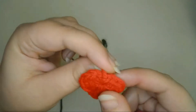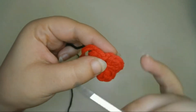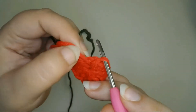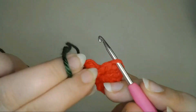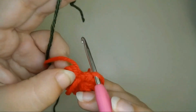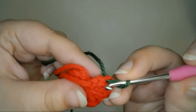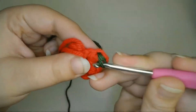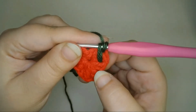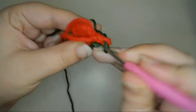Next I'll make the stem. This part doesn't have to be exact — I'm just going to pull up a bunch of loops using my green yarn into the top of my berry to make the leafy part at the top. First I'll pull up a loop in the top of the last stitch of the strawberry and leave the loop on the hook. Then I'll pull up a second loop in between the posts of the tenth and the eleventh stitch of the strawberry and leave the loop on the hook. Next pull up a third loop in between the posts of the seventh and third stitch, making sure to pull all these loops up to the same height.